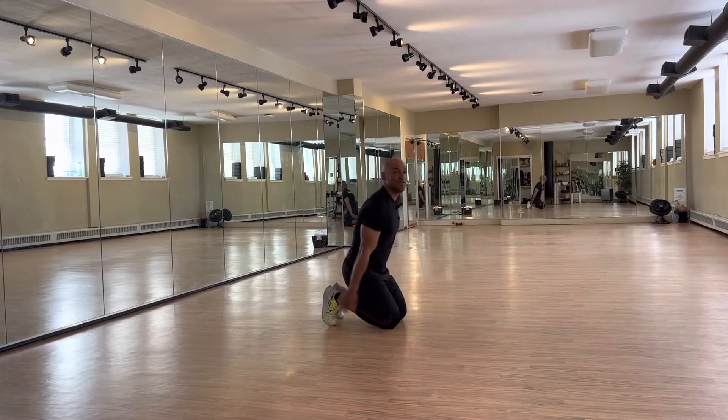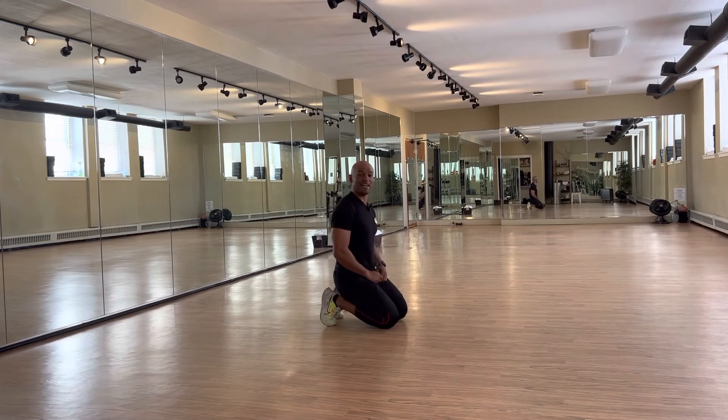Here is an exercise that we call the elephant stretch, because like your head is down. It could be an ostrich too, but the ostrich has no arms — so it's the elephant stretch.